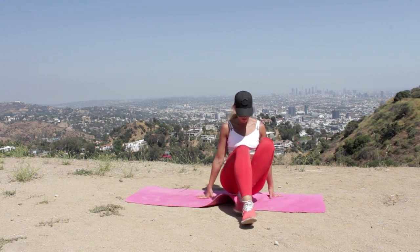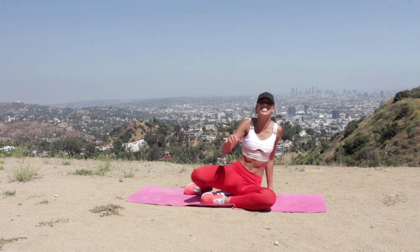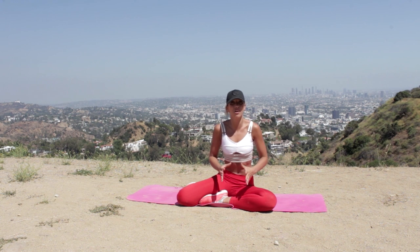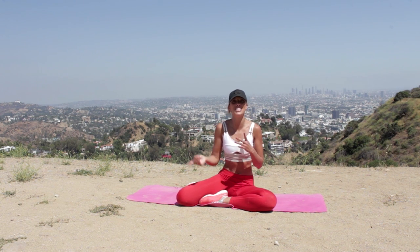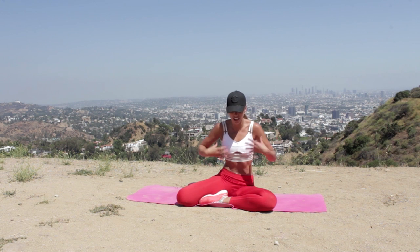You smashed it — absolutely smashed it! I am so proud of you all. That is the perfect workout for creating that hourglass shape. It was perfect for me today because I'm suffering with a bit of a cold — it doesn't work your cardio too much but you can still rip into those muscles and feel a real burn. If you're still feeling sore, make sure you take yourself over to my other video, the lower body stretch out, so you're not too sore tomorrow. Well done — smashed it, and I'll see you guys soon!